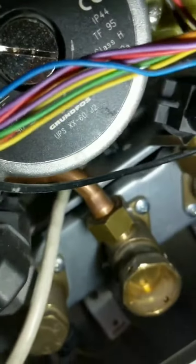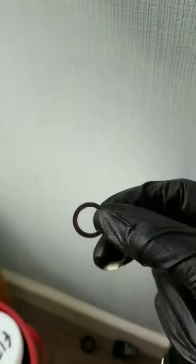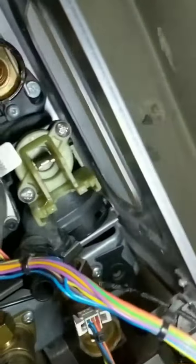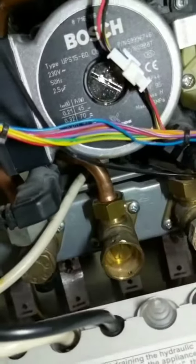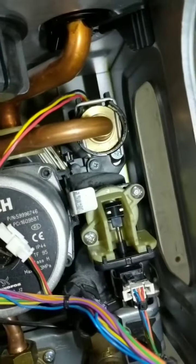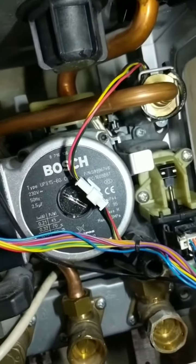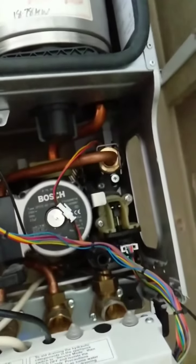Going to change the fiber washer on the cold connection as well — the old one isn't worth the risk, just change it for a new one, it's only pennies. Putting the diverter motor back on and giving it a test — lovely, that's the boiler running for hot water, no drips. Hot pipe is getting hot — job done.